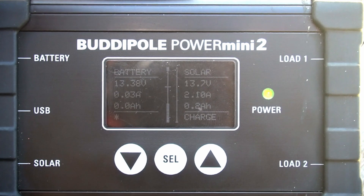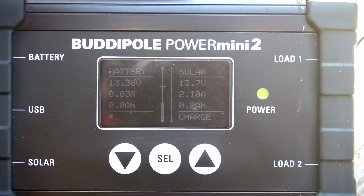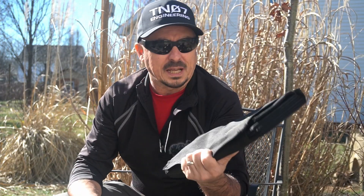Looking at the RockPals 60 watt solar panel, we're getting about 2.1 amps from this one. Next up, let's talk about the Powerfilm 30 watt panel.